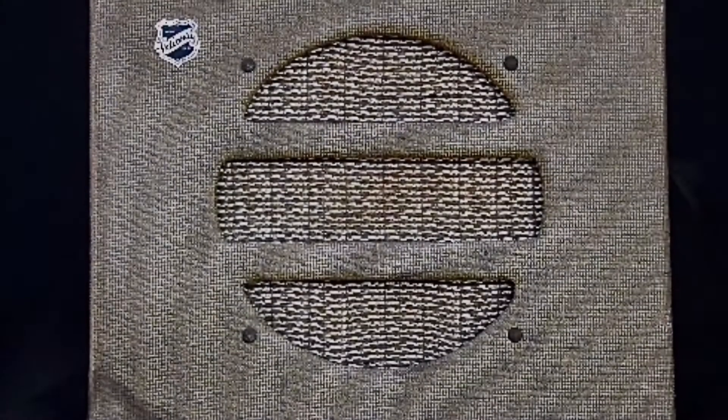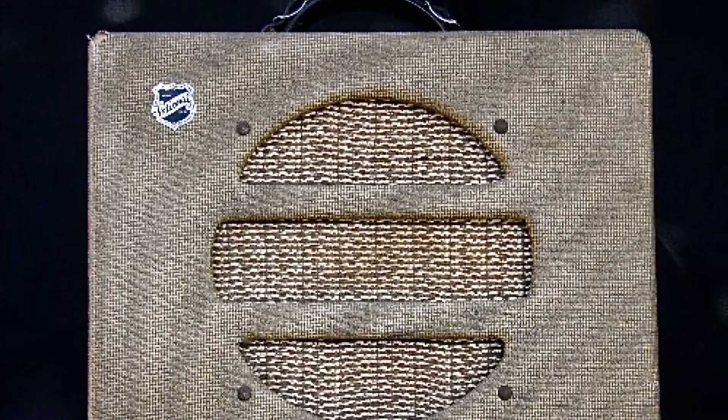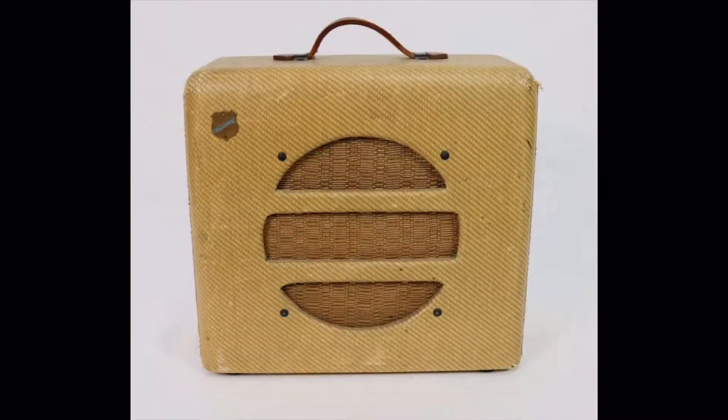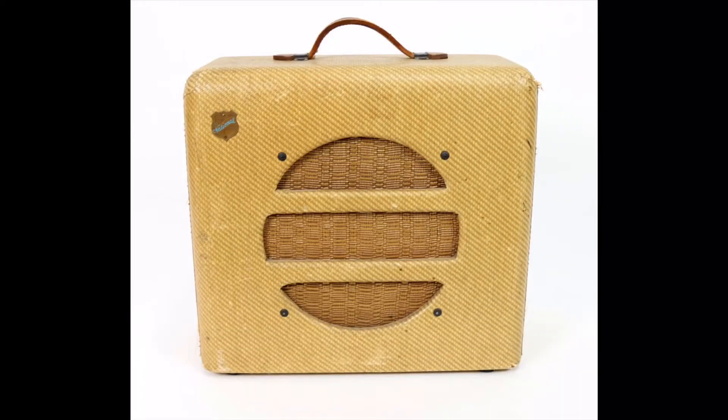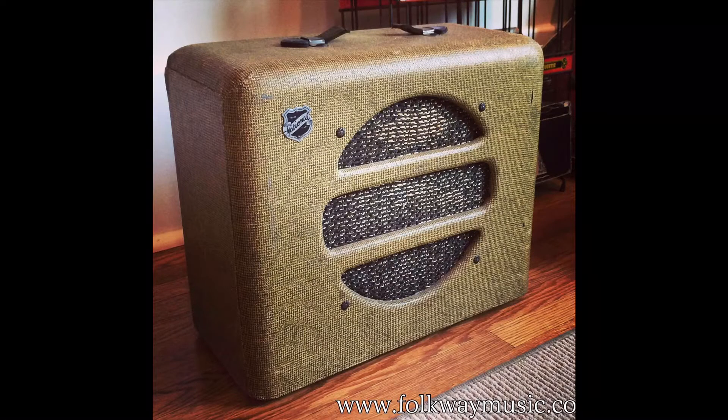Some guitar nerds know these amps at least by name, because the first two Led Zeppelin albums were recorded with a small Valco amp. They manufactured for a lot of other brands — they supplied amps for Airline, Supro, Oahu, English, Tower, Gretsch, Orpheum, and Bronson.